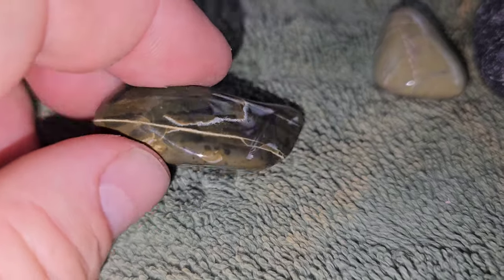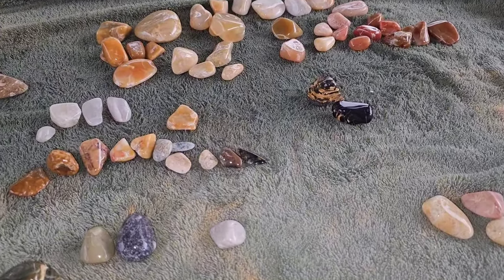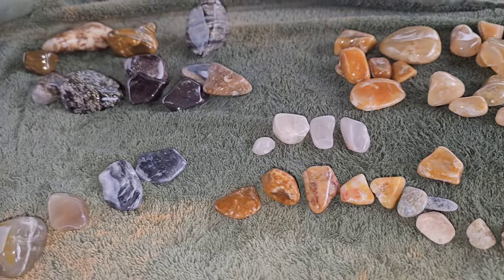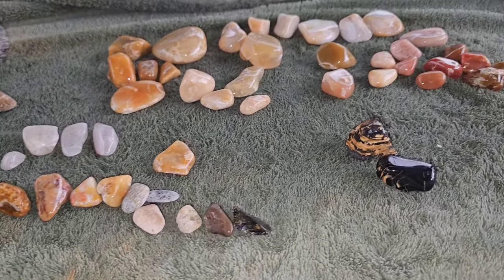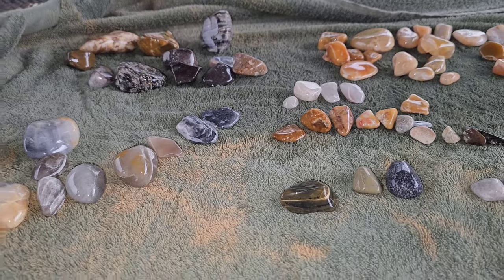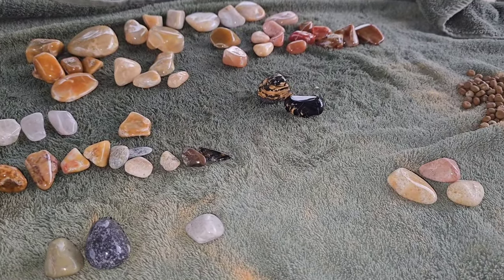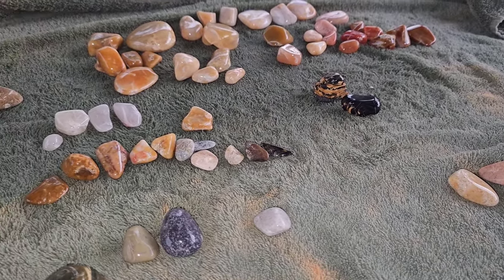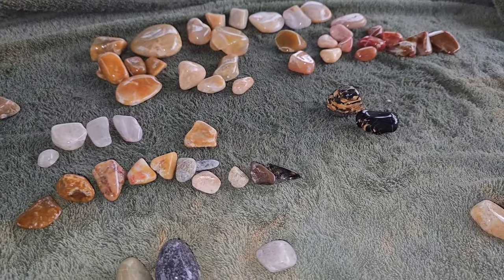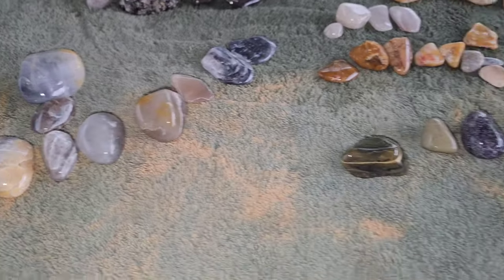For a first attempt, not bad — we'll get better. A lot of fun. If anybody has any tips, pointers, or tricks, I'm going to put all this stuff together into one long video of our process so you can tell me what we did wrong and what we did right. Overall pretty good. For stage one we used a rotary tumbler, and then for stages two, three, and the polish stage we used the Lortone vibratory tumbler — I got a double barrel. Overall it's about a month's worth of tumbling. I probably could have gone a little bit longer for better results, but I was impatient. Anyways, that's it — thanks for watching.